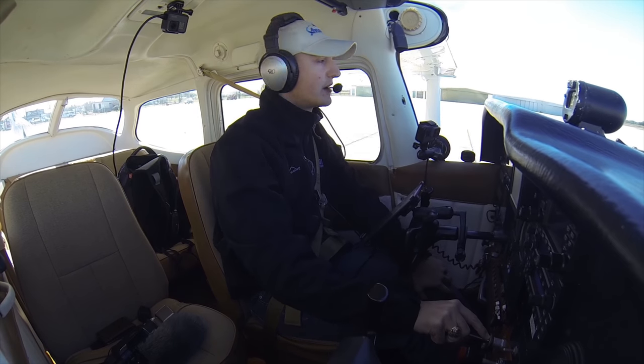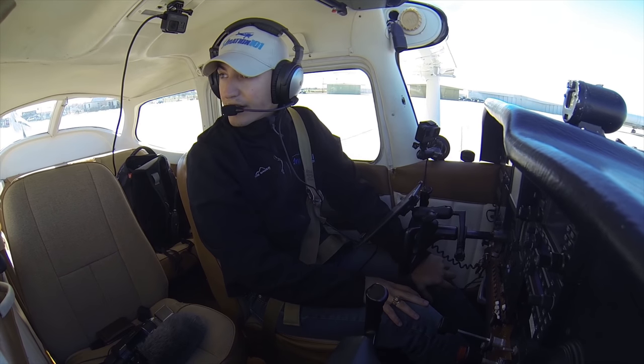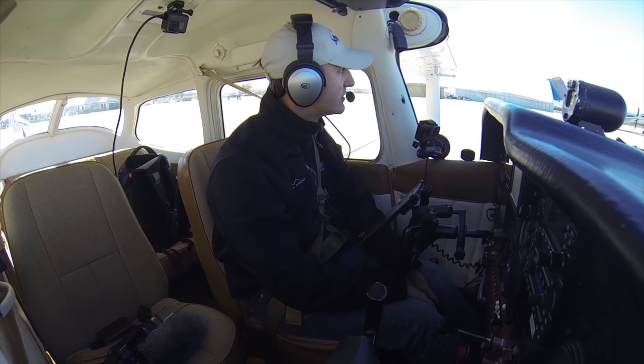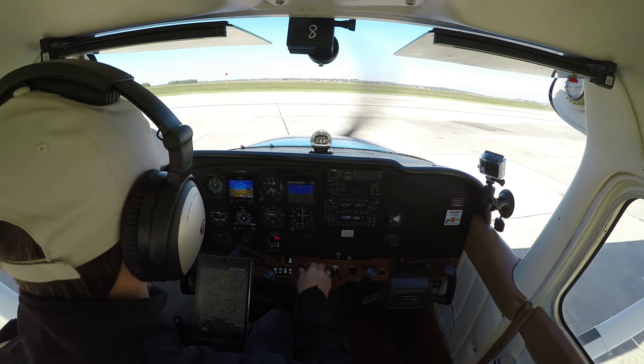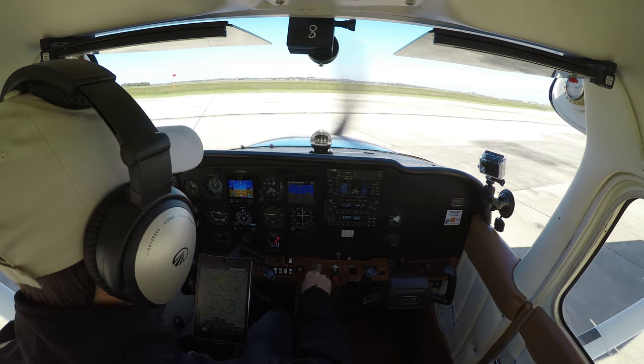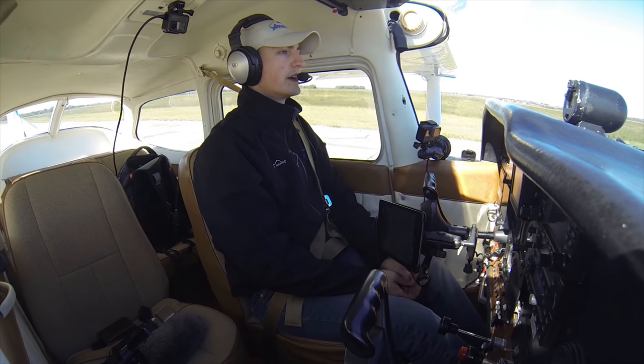It's a good idea to put the heading bug on runway heading just in case the autopilot — which we don't have one yet — decides to engage on the takeoff. It's not going to try and turn you off runway heading when you're only like 50 or 100 feet up. Okay, so we're going to note our wind — it's a quartering tailwind, so we're going to turn our yoke like this. We're going to give it a right turn.